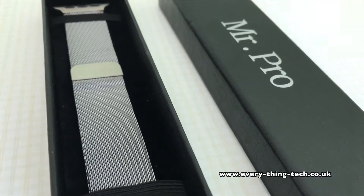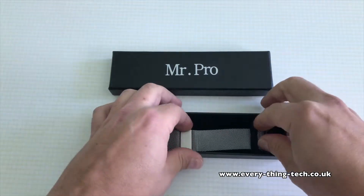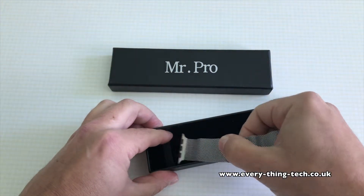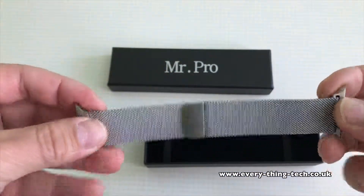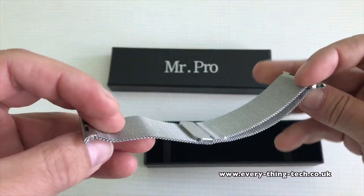I really like the presentation — the quality is phenomenal and the presentation in the box is really good. You can pick this one up on Amazon for about £15, and it comes just like this, with both clips already inserted into the band on either side. It does look genuine; it looks exactly like the one that Apple manufacturers for the Apple Watch.